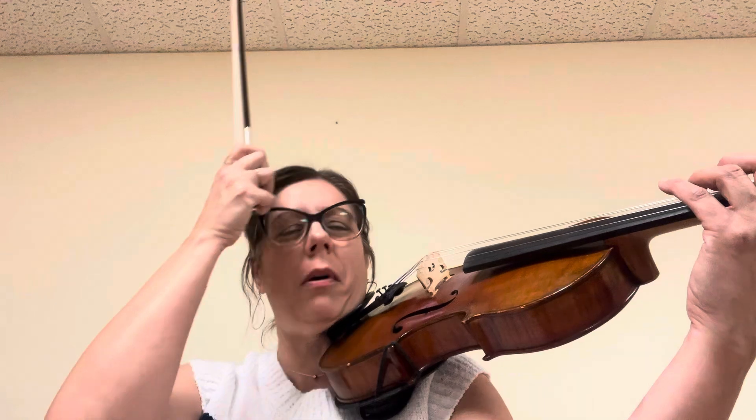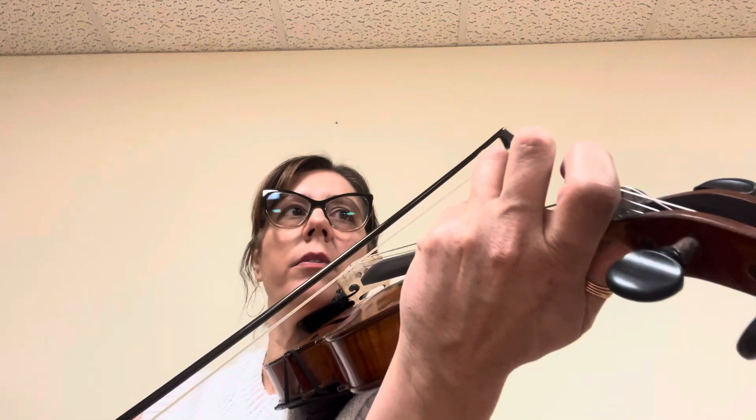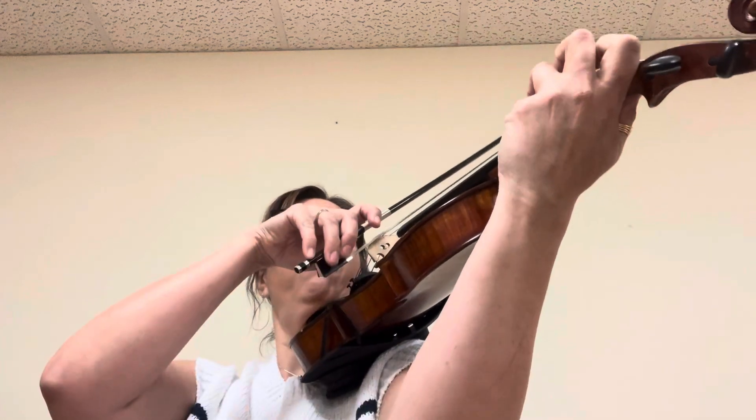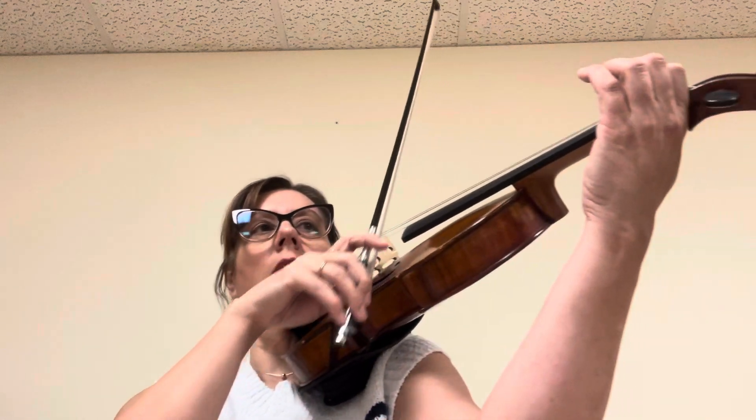Now let's do the next place. We just have to get these notes all to sound cleaner and clearer, because sometimes I couldn't hear them all. So let's play this. Low one. Two. Three. Low four. Low one. Four. Three. Two. Three. Two. Three on the line.